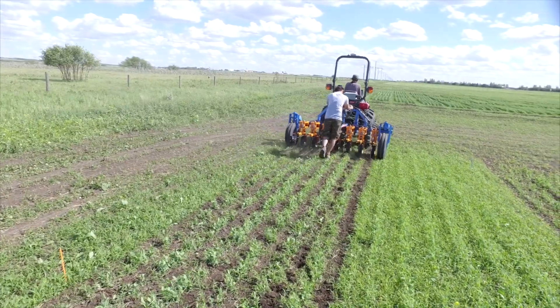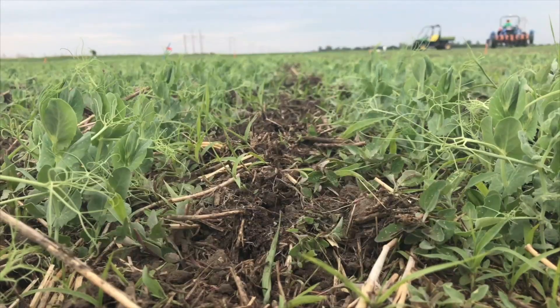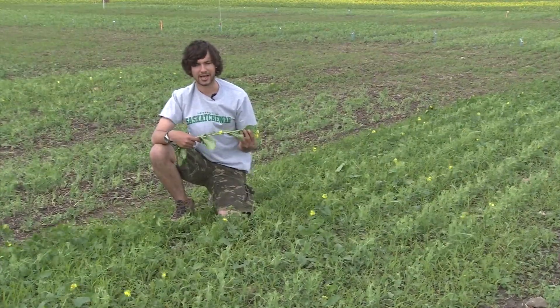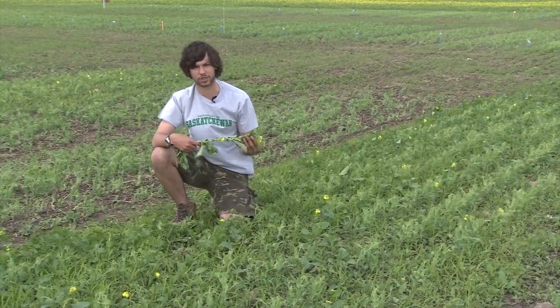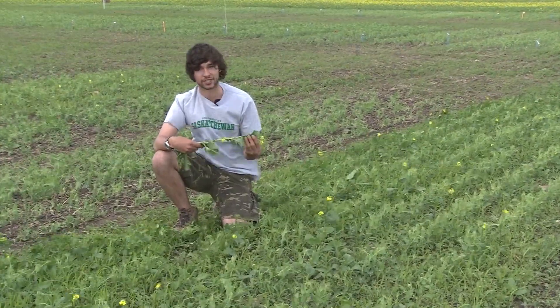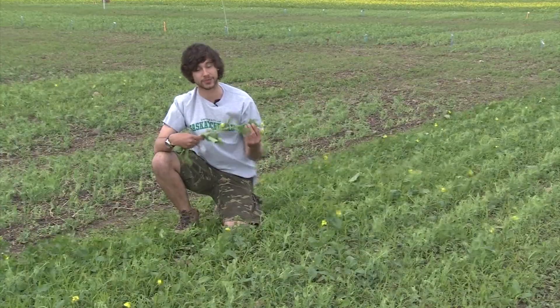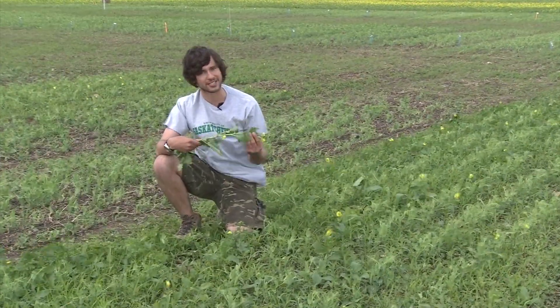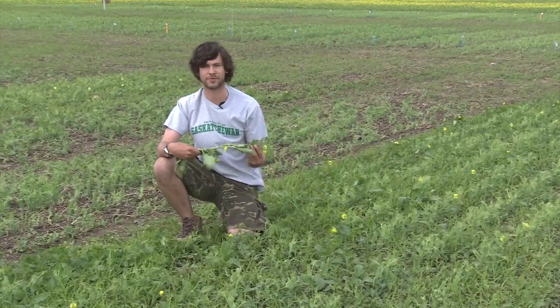One pass with the inter-row cultivator is enough to control the majority of weeds in inter-row spaces. Mechanical weed control tools such as the rotary hoe, the harrow, and inter-row cultivation were already tested in separate studies and exhibited great potential for weed control in organic cereals and pulses. So which of these tools is the best for weed control in organic field pea production?